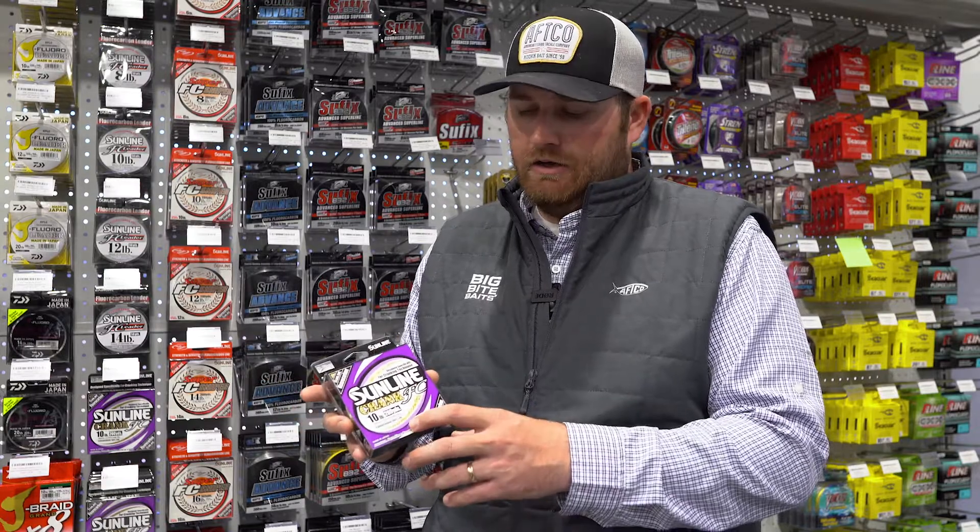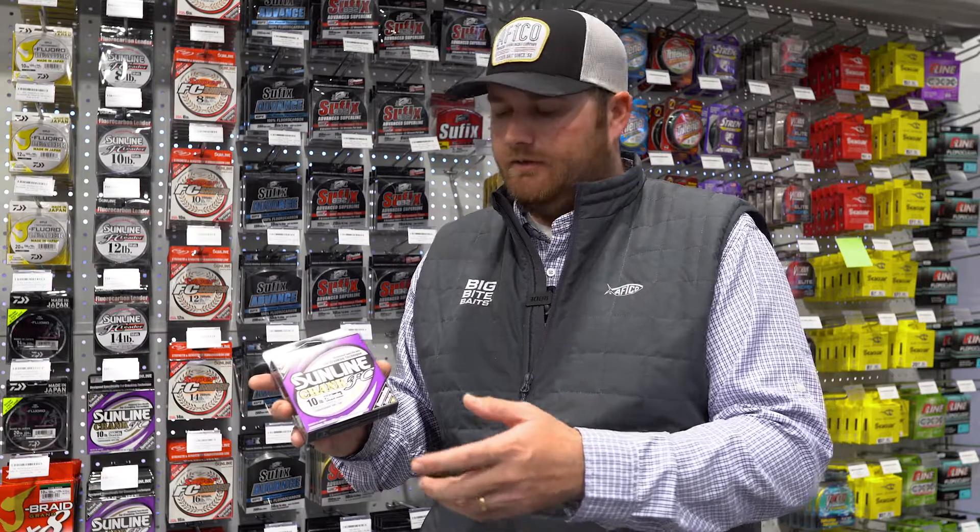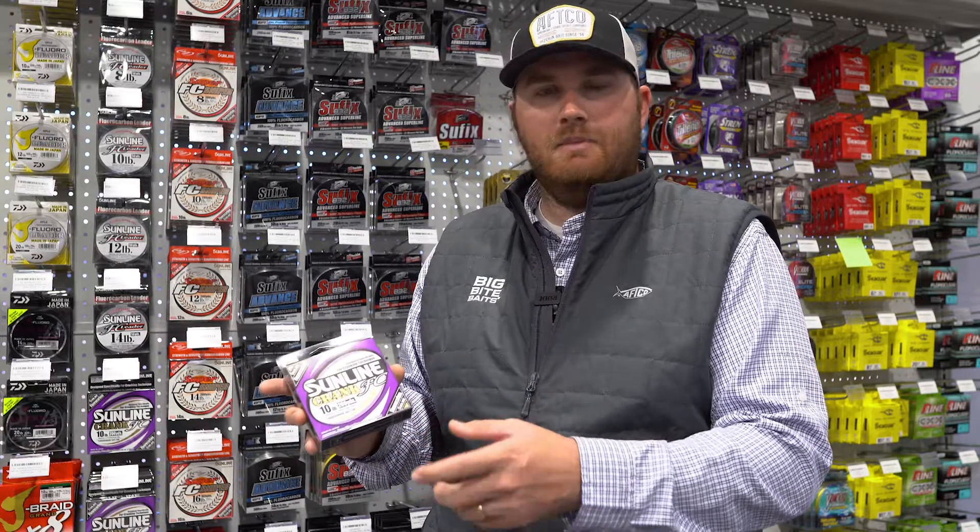This product is designed to use on a lure that you're moving, whether that's a jerkbait, a crankbait, a rock crawler, a chatterbait, a horse head spin — whatever those items are that you need a little more stretch to give the fish a little more to get the bait.